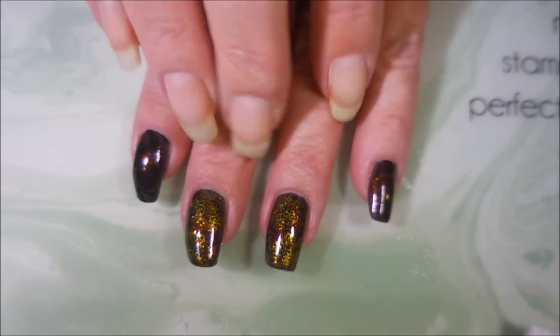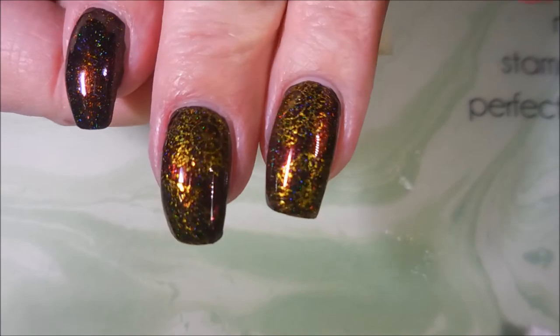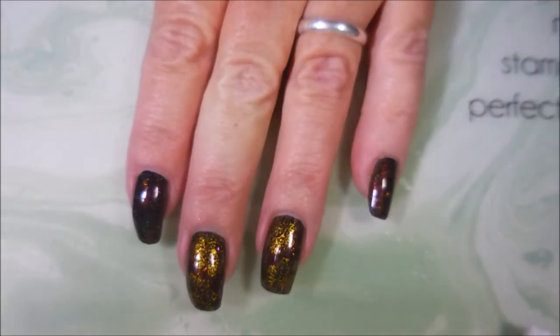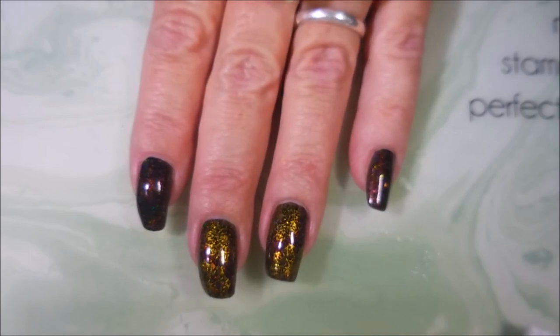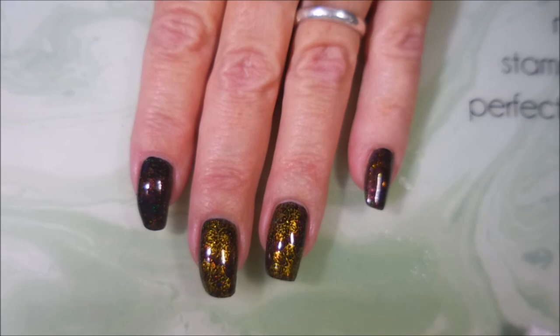I've applied some top coat to these. I think my camera is just acting up today, but there you have it! I hope you like this one — leave me a comment below and let me know what you think about this look. That's all I have for today, so thanks for watching, and until next time, be good to yourself. I'll talk to you soon — bye!